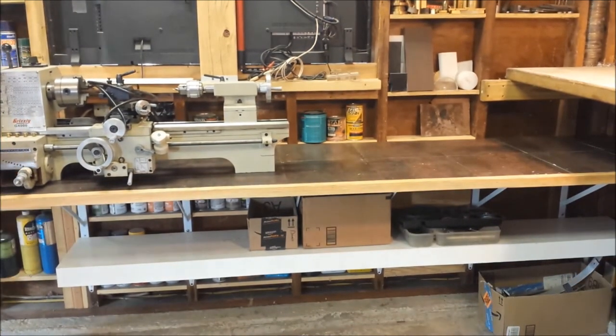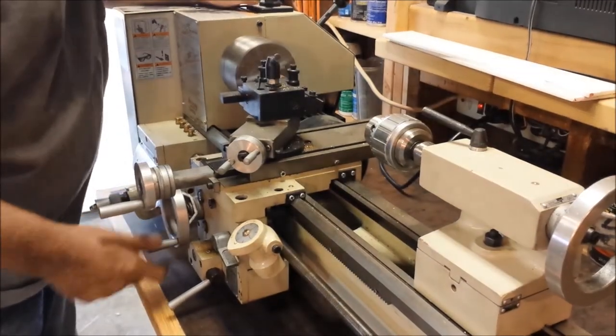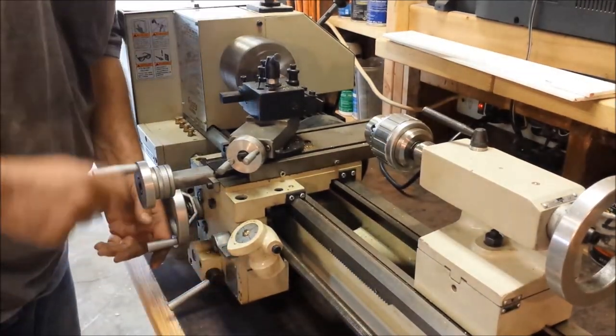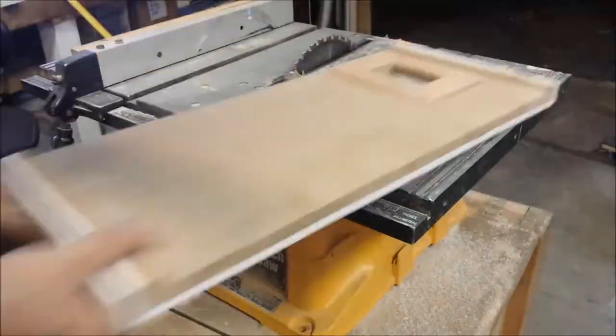Here's the Grizzly G4000 lathe that I just picked up — you can see the video on my channel. And while I have the saw out, might as well go ahead and make a tool table to hold all the lathe tools.